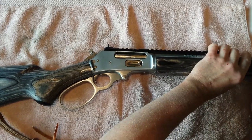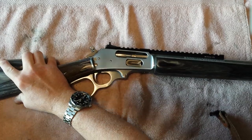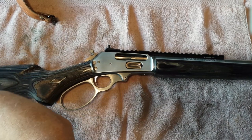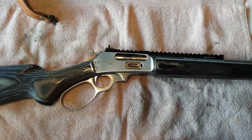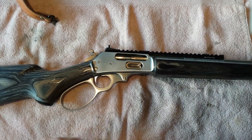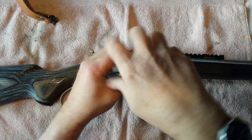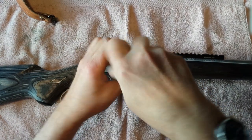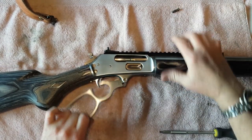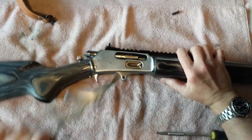We're disassembling the Marlin 1895 4570. Here we go.